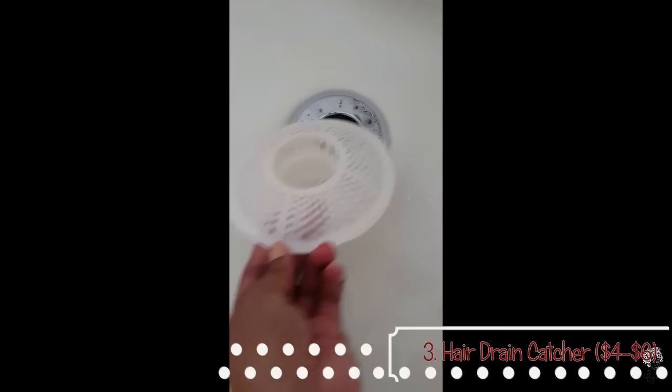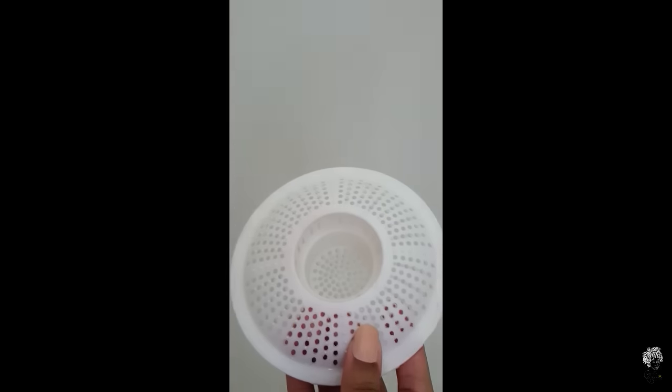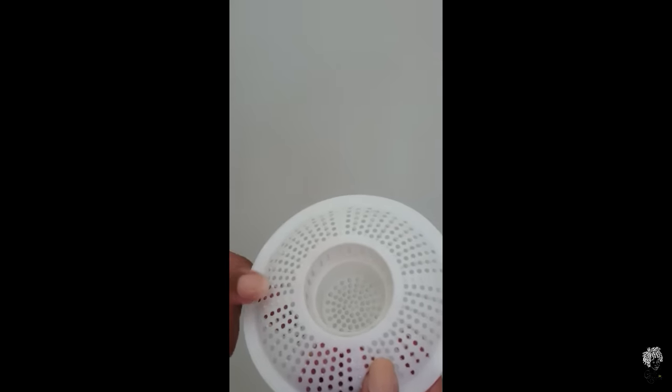Number three is a lifesaver and a great investment if you have four to six dollars to spare. The name speaks for itself — it's just a drain catcher that catches any shed hair so it doesn't clog up your drain.